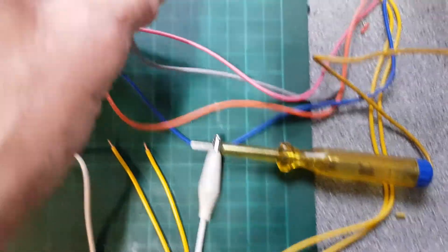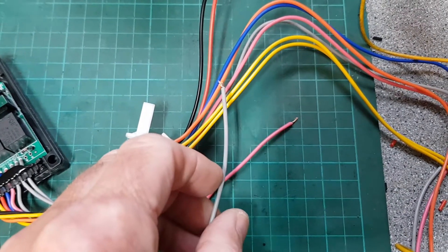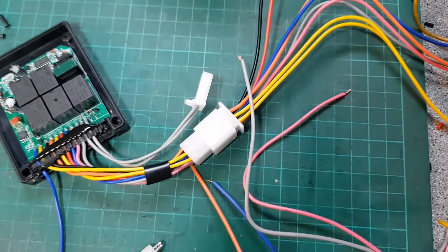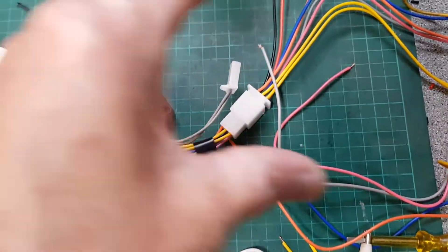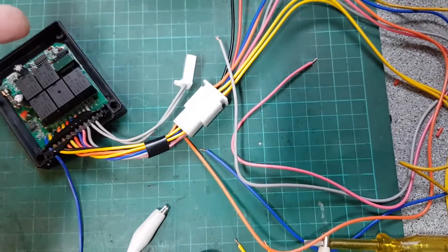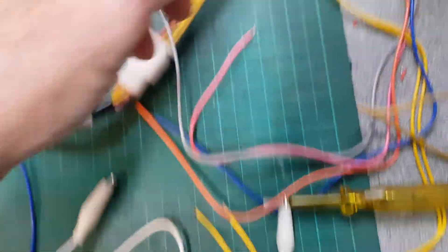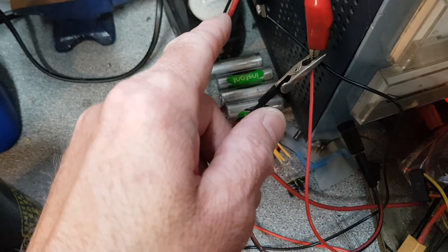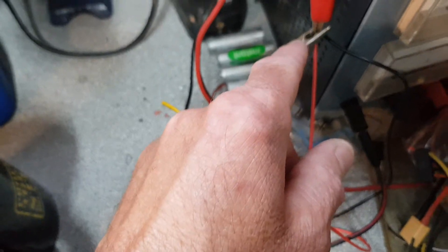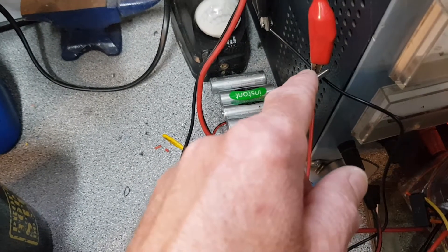The last two wires are the gray one and the pink one. These are used as a kill switch for the engine. On some mopeds, to turn the engine off, the CDI unit has to be grounded — otherwise the engine will keep running. That's what these two wires are for. They have two different modes, which I'll show now. Previously all the wires we looked at were positive-switched; now we're looking at negative-switched.